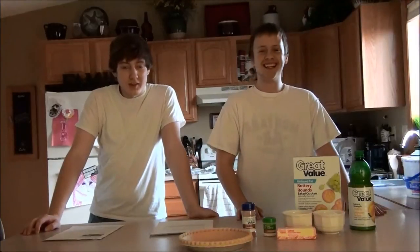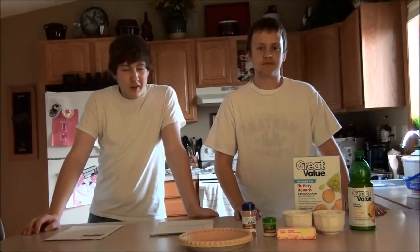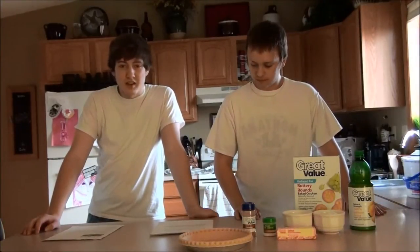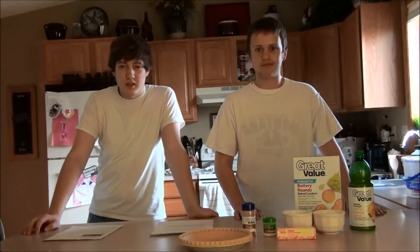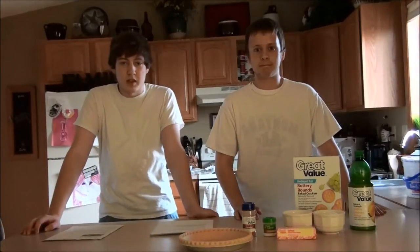People cooking during the Great Depression substituted a lot of ingredients. They didn't follow recipes exactly, and they only used what they had on hand, such as using syrups instead of sugars, and substituting other ingredients just to make up.